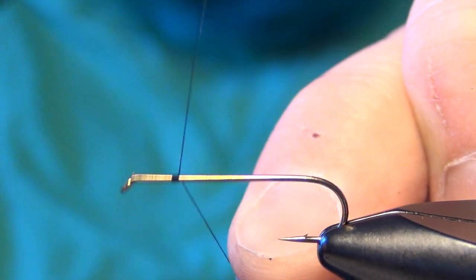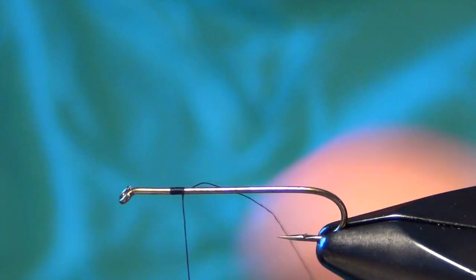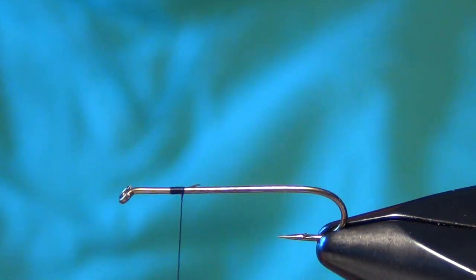In this video, we're going to tie a fly called the PMX, also known as the Parachute Madam X.